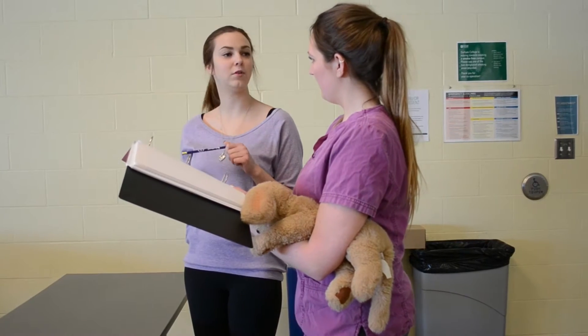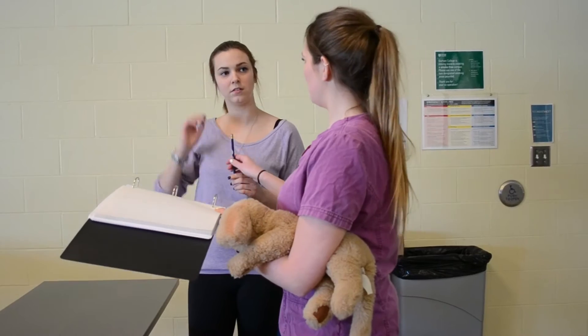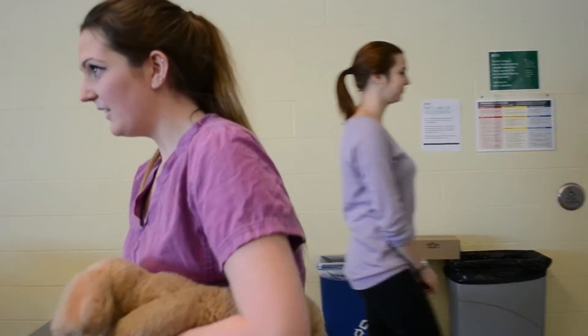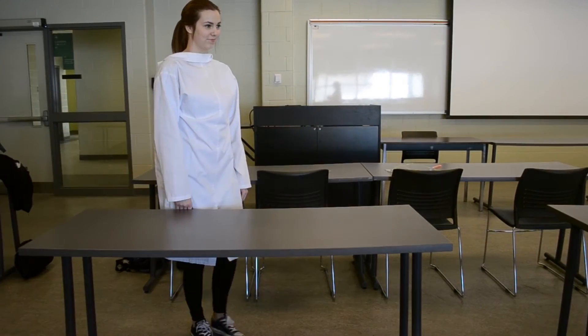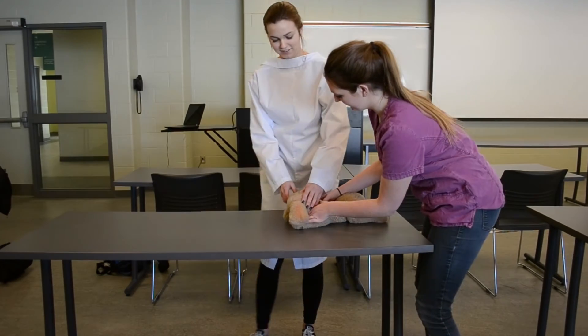When will I be picking Fluffy up? I'm just going to take him to the treatment area. I'll call you when he's awake. Okay? Perfect, thank you. Talk to you later.